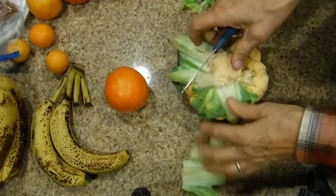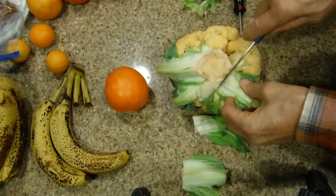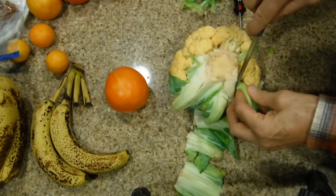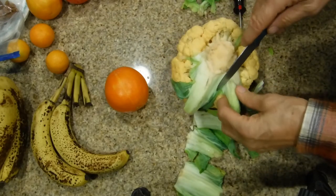Next, we're going to wash it quickly and then soak it. The longer you soak it, the less sulfur smell or taste you'll have in your cauliflower.